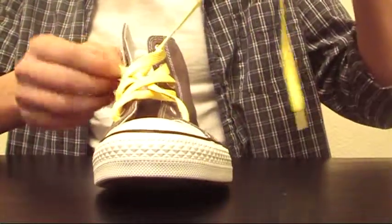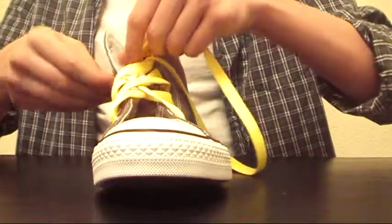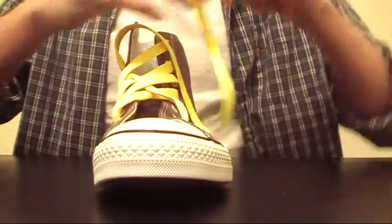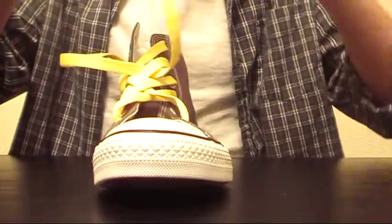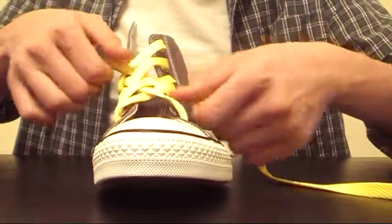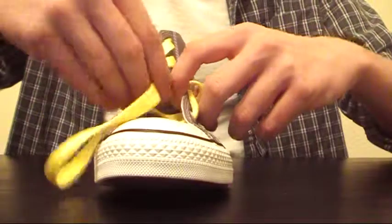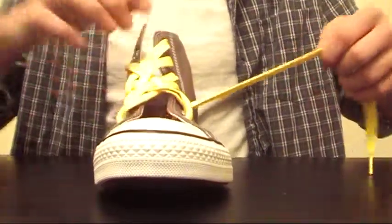Then you basically repeat what you were doing on the other side, by bringing it under into the R6 eyelet. Now you're going to use the same pattern — over, under, over, under, or if you did under, over, under, over. So then you will put that into the L2, and then bring it back out into the L3. And now it'll look like this.